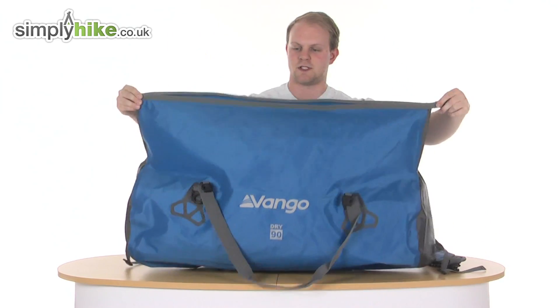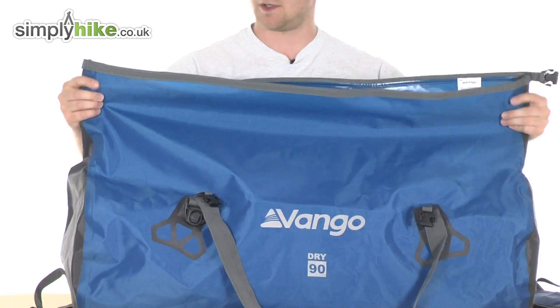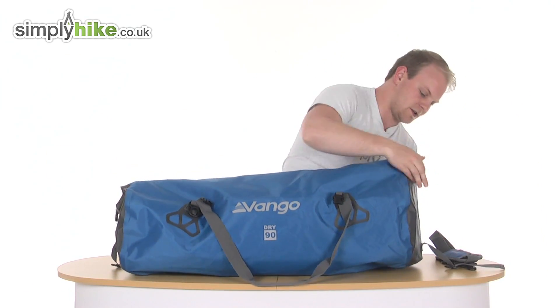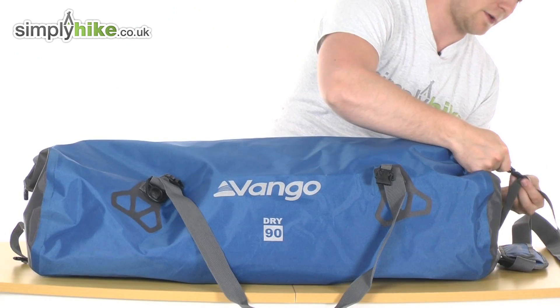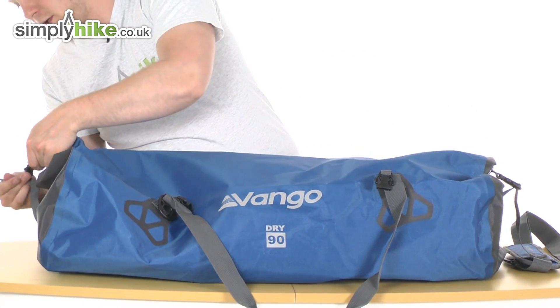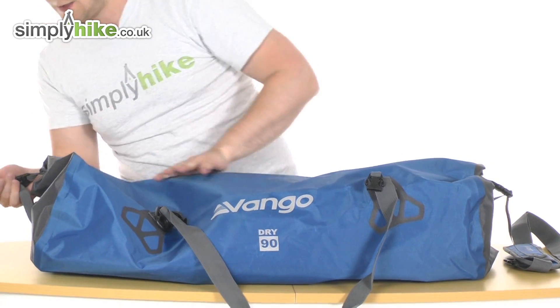When you are ready to go you simply get the lip at the top, roll it down, and then on each side you do have additional buckles — just buckle it up, one on each side. Simple as that.